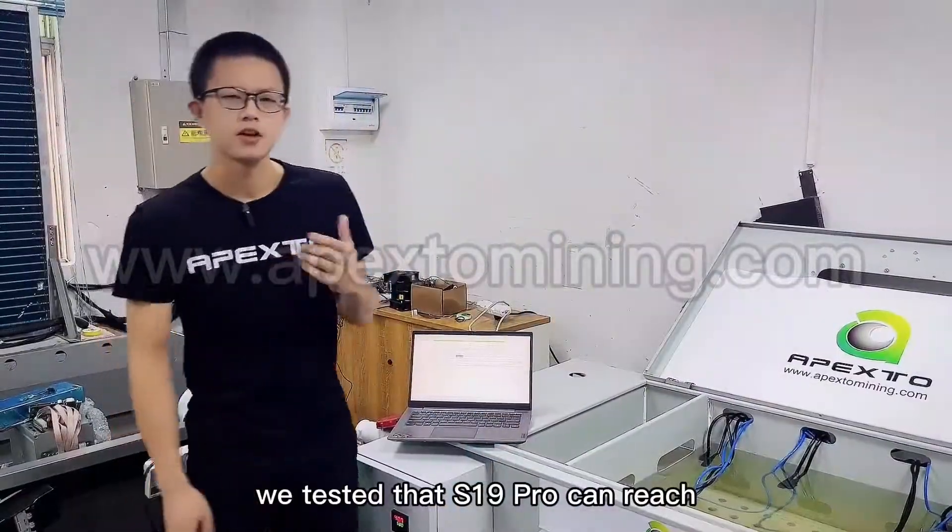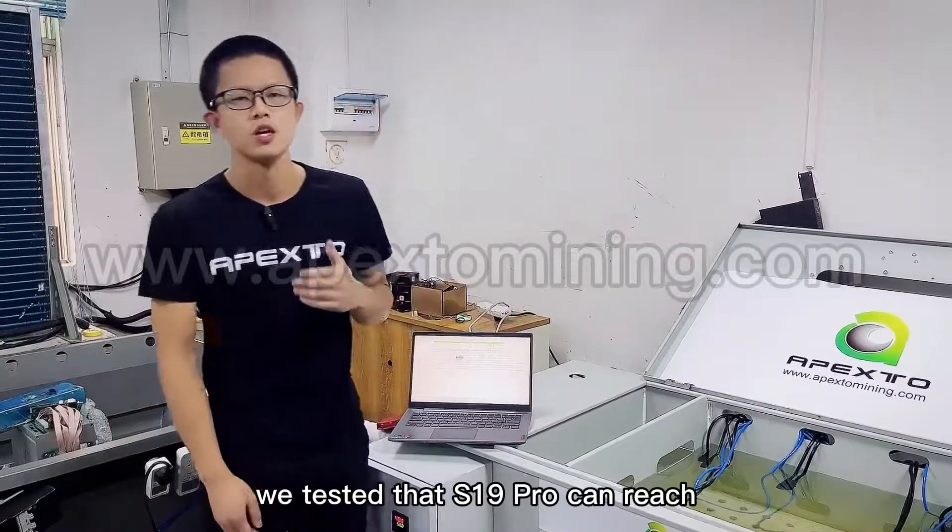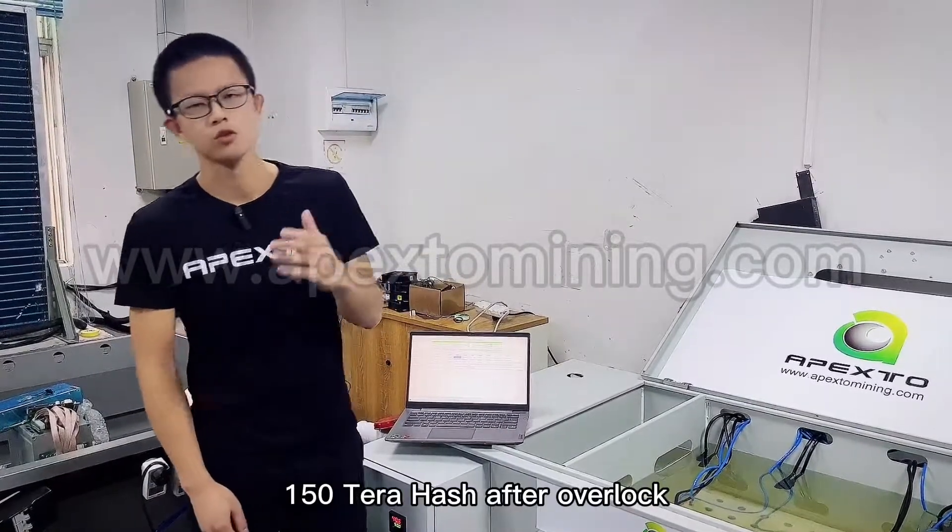We tested that the S19 Pro can reach 150TH after overclocking.